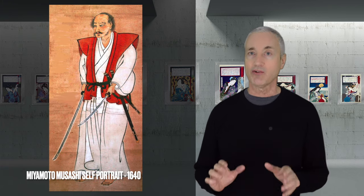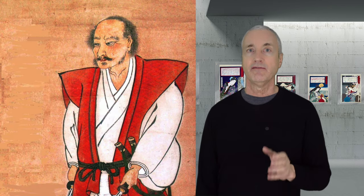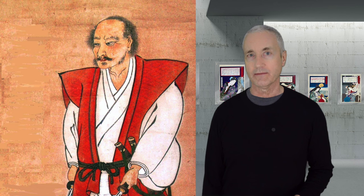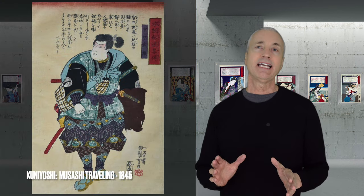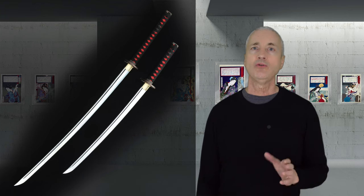Musashi was born in the year 1584. He was a Japanese swordsman, philosopher, strategist, artist, and writer. And he was a real person, as we can tell by this self-portrait painted by him in the year 1640. Fun fact: Musashi had the skin condition eczema from his youth, and some people said he never took a bath because he did not want to be ambushed without his sword. In 1599, at the age of 15, Musashi left his village and traveled around Japan fighting in duels. He had 61 recorded duels and was undefeated. Musashi created and refined a two-sword technique called niten-ichi, or 'two heavens as one,' in which the swordsman used both a long sword — a katana — and a shorter companion sword — a wakizashi — at the same time.